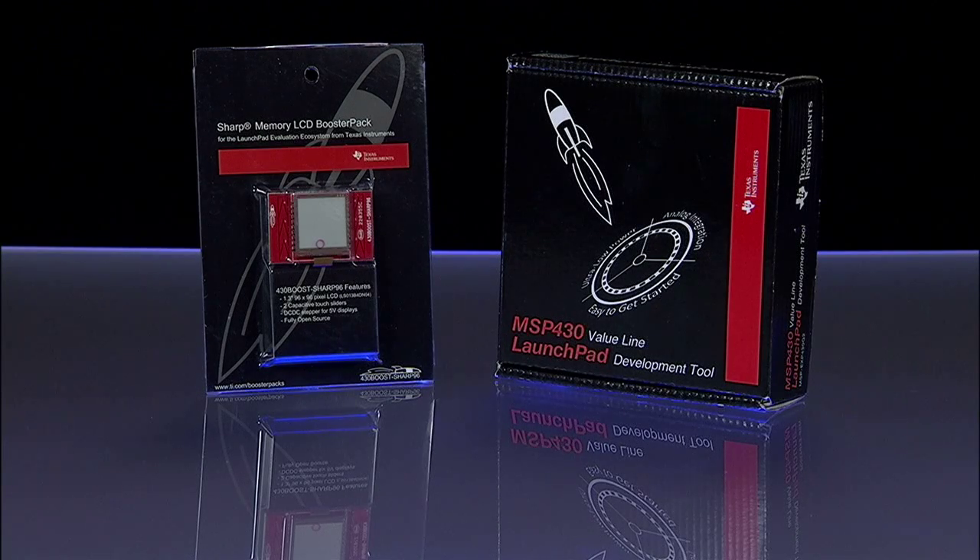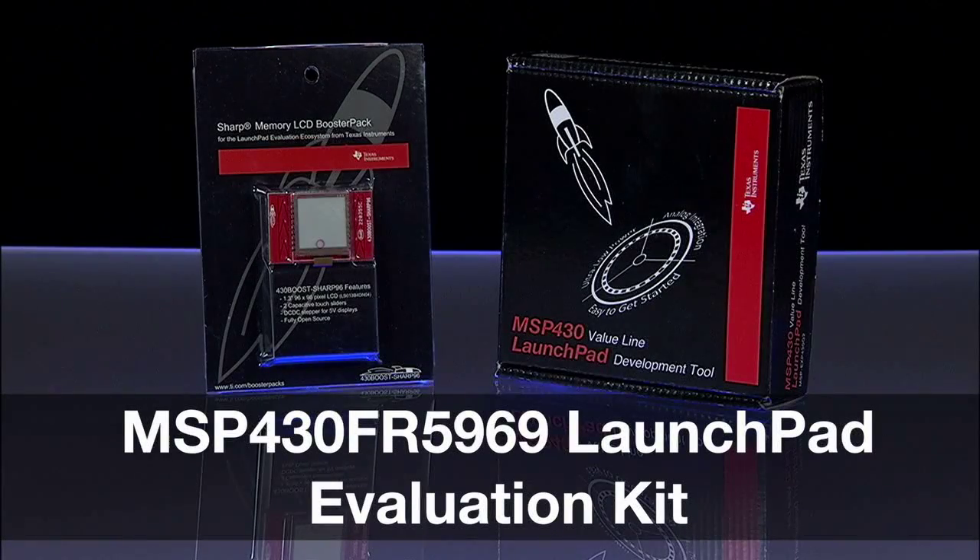We're excited to bring to you MSP430's latest low-cost development tool, the MSP430 FR5969 Launchpad Evaluation Kit.